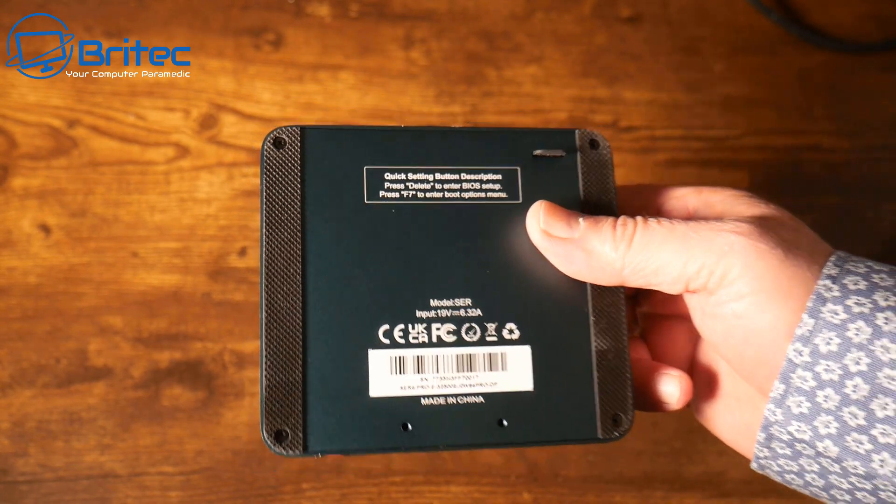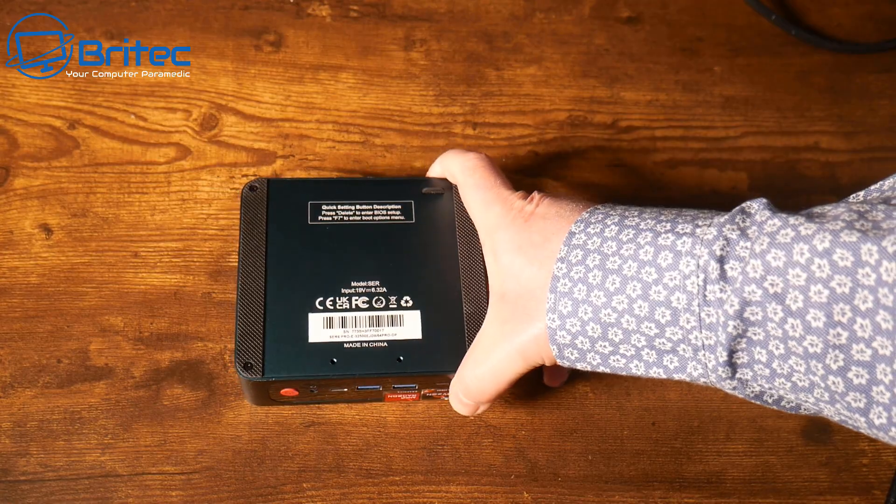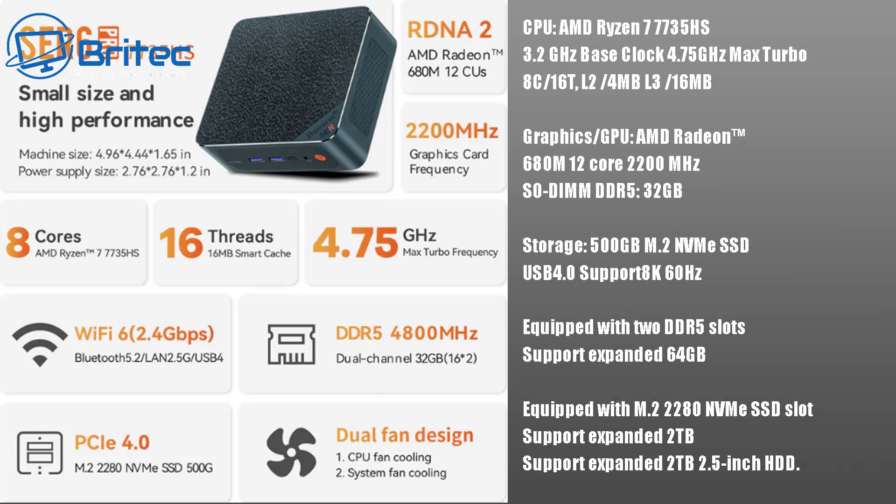It's a pretty nice little device — a dark green color, though some people say it looks blue. Looking at the specs in more detail: the CPU is an AMD Ryzen 7 7735HS with a 3.2GHz base clock and 4.75GHz max turbo boost, with eight cores and 16 threads.